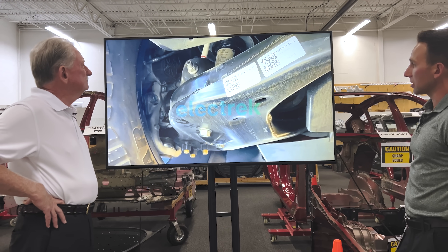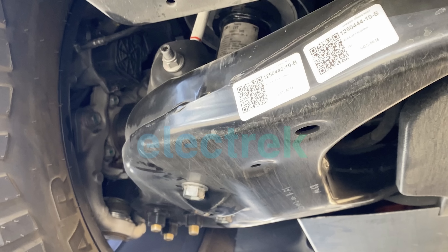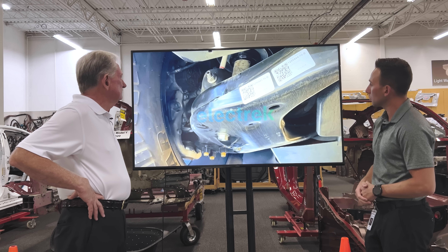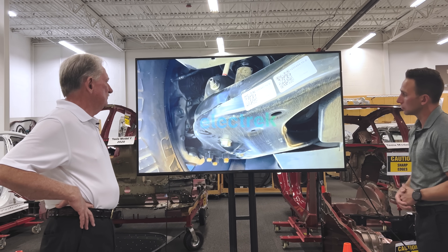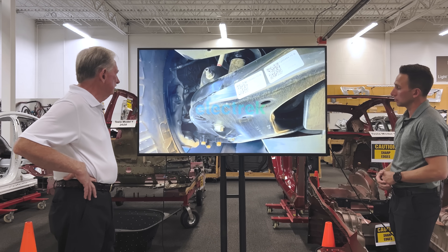We've obviously seen the press images of this vehicle having four-wheel steer and a tight turning radius, but this is one of the enablers. On the opposing side, they've got a steering rack unit that's probably tying into the top end of that knuckle and steering from the rear. This is basically just two stampings welded together — light, cheap, and for this application, probably a perfect choice.